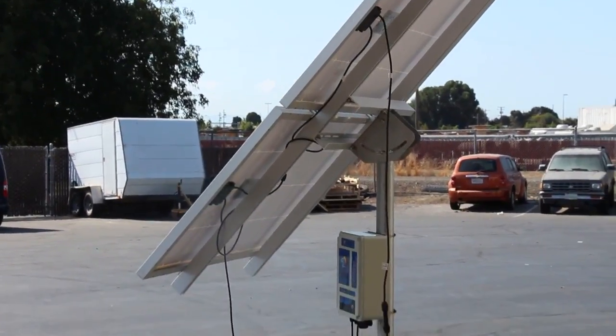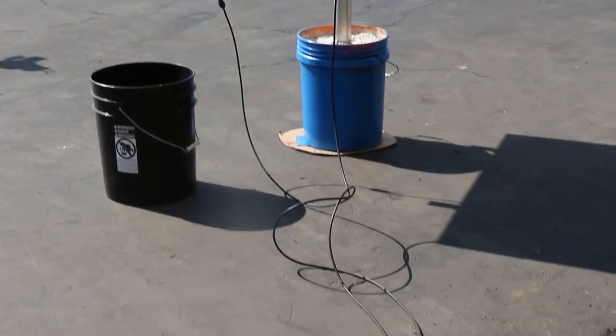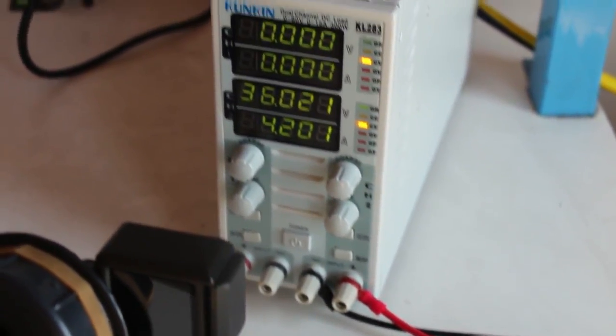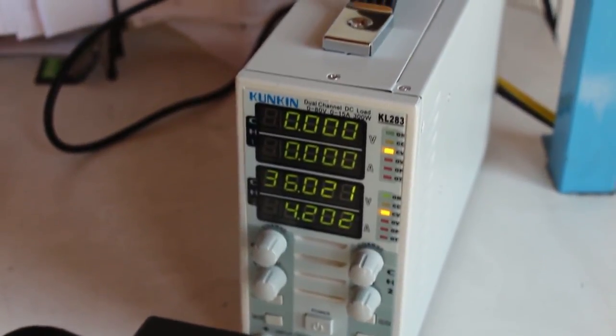We have the panels running over to a constant current load meter. What that meter is doing is it's adjusting the current in order to maintain the proper voltage, and right now we have it set at right about 36 volts.